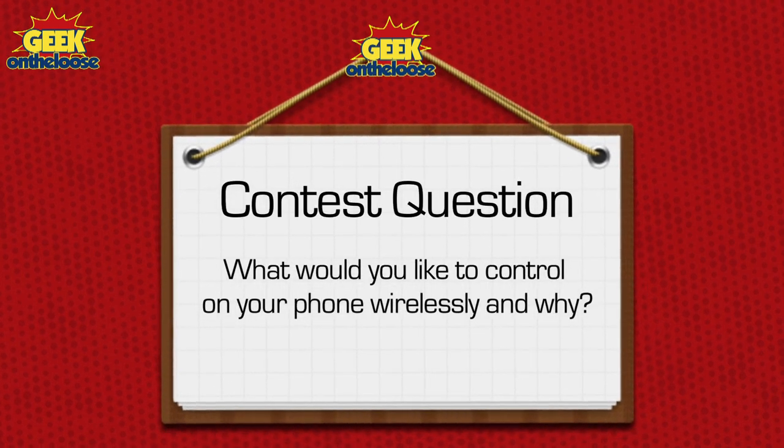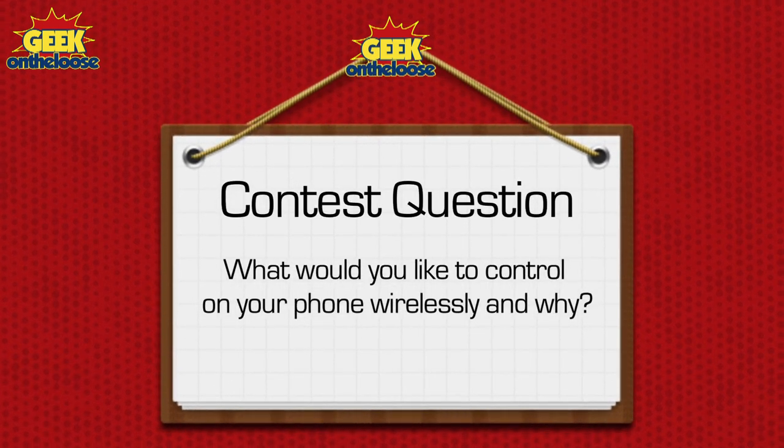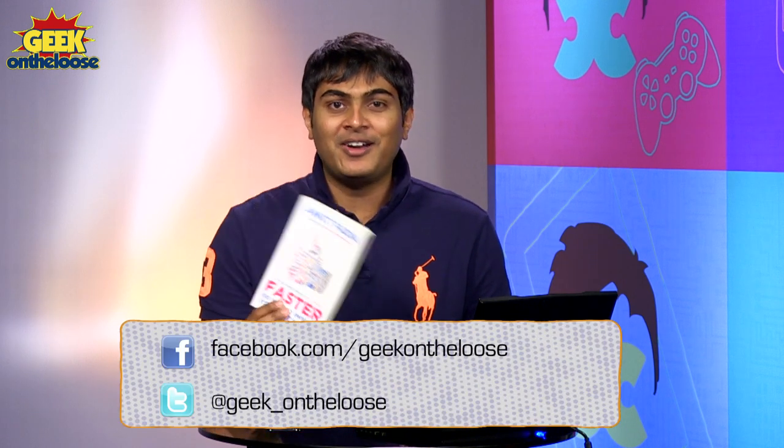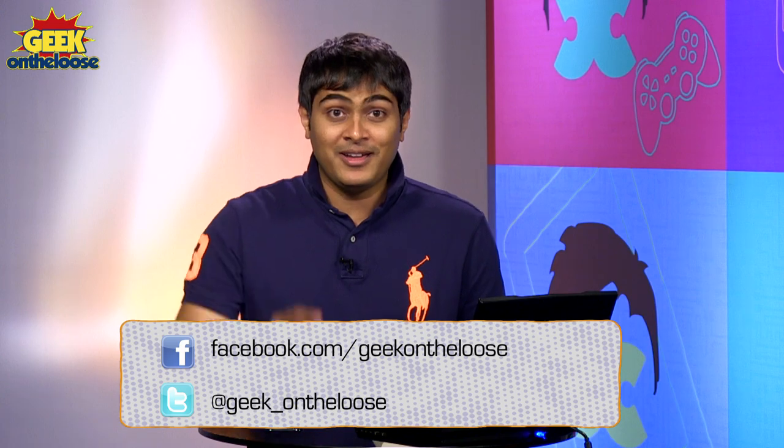That's all we have time for today. But before I go, time for the contest. If you want to win a free copy of my brand new book, Faster: 100 Ways to Improve Your Digital Life, just answer the following question: Imagine that you have the magical ability to control anything on your phone wirelessly with just a wave of your hand — what would you like to control and why? The most interesting answer gets a free copy of my book. Until the next time, this is Ankit Fadia signing off.